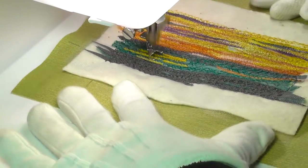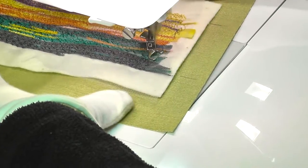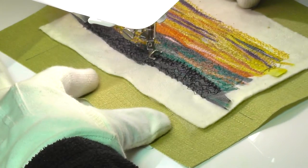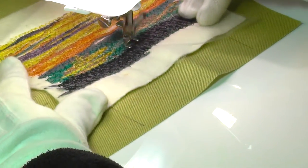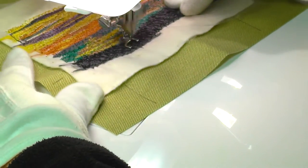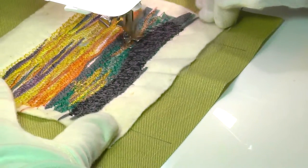Following my usual routine for stitching collaged landscapes, the sky — which forms the background — was stitched first, then the sea, followed lastly by the silhouetted land and grasses in the foreground. You may have noticed that the very first step was to secure the collage pieces with stitch that would eventually be covered over. As my intention was always to put this little picture in a frame, I made sure I was always stitching beyond the boundary edges of the frame to avoid having any unfinished edges showing when it was eventually done.